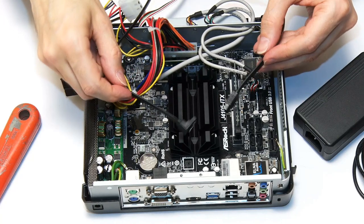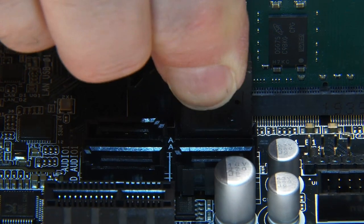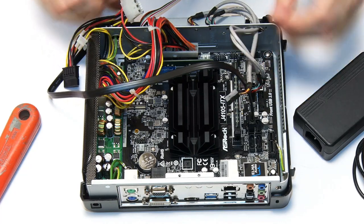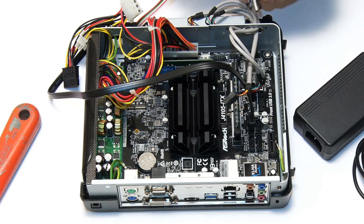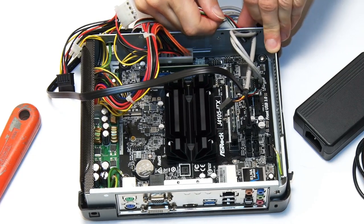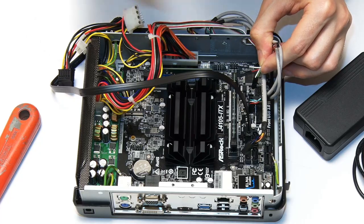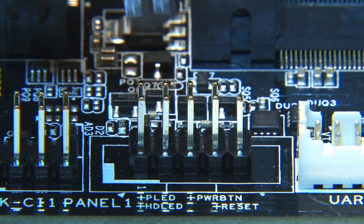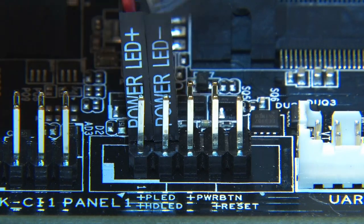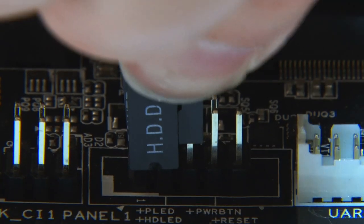We next need to fit a SATA cable to connect our Samsung EVO SSD, so I'll plug this into SATA 1. We also need to connect the front panel wiring, which goes through the case to connectors further down the board. This gives us the front LEDs — the drive LED and the power-on LED, which is important on a silent PC — and also the power switch. I'll connect first the power LED, then the hard drive LED, and finally the jumpers for the power switch so we can turn the computer on.